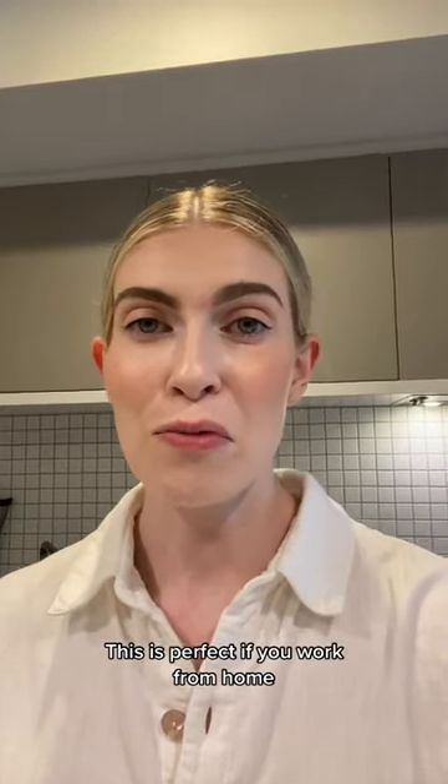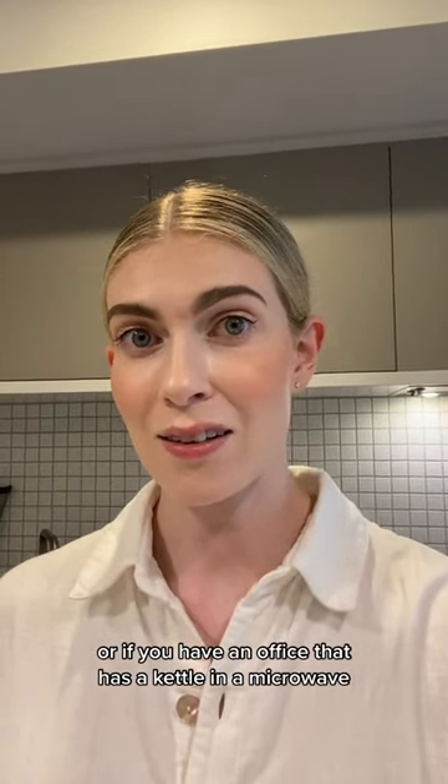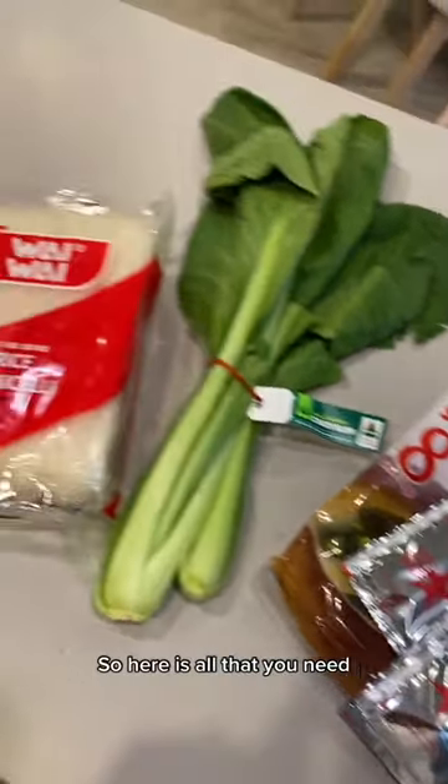This is perfect if you work from home or if you have an office that has a kettle and a microwave. So here is all that you need.